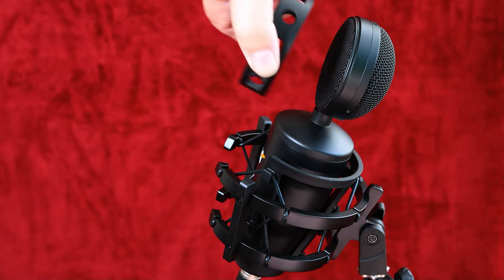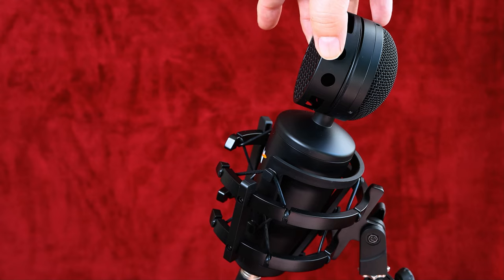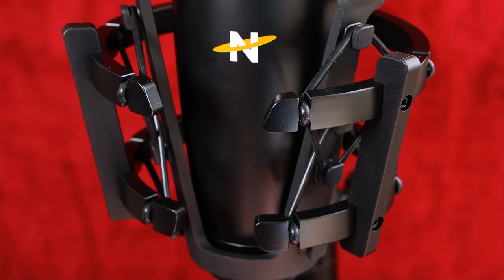It comes with a honeycomb filter on the front to help stop plosives and that kind of thing, and this shock mount which is open on the front, which suggests it's designed to be used with instruments because you can put it up against cabinets. Unlike the Lewitt mounts, this one is rounded at the front — it's not flat. The Lewitt mounts are flat so you can get the microphone right up against the cabinet; with this one you're going to be just a little bit further back.